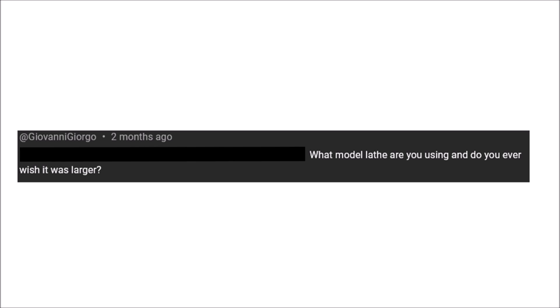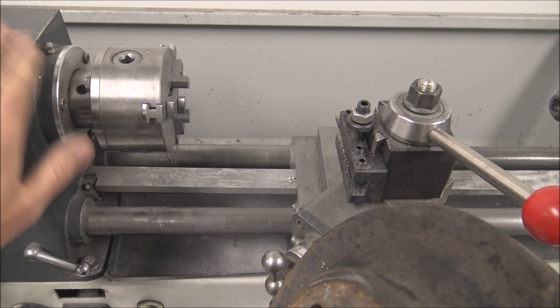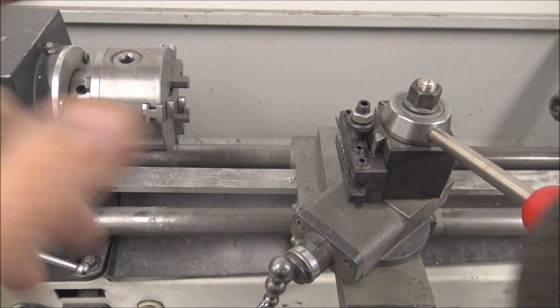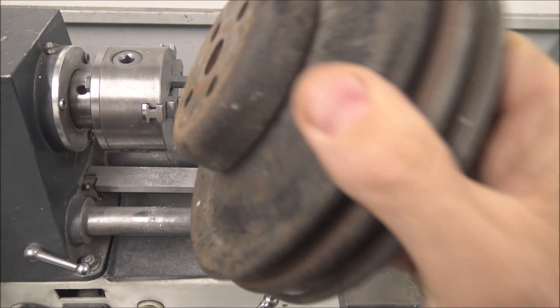What model lathe are you using and do you ever wish it was larger? This is a WaveCo — I can't remember the exact model number, it's on my website. I got part numbers and a panoramic view of all my shop equipment on there if you're interested.